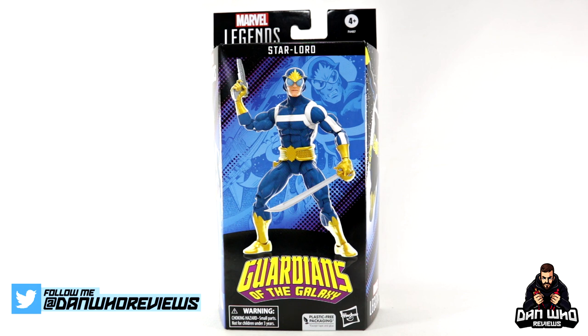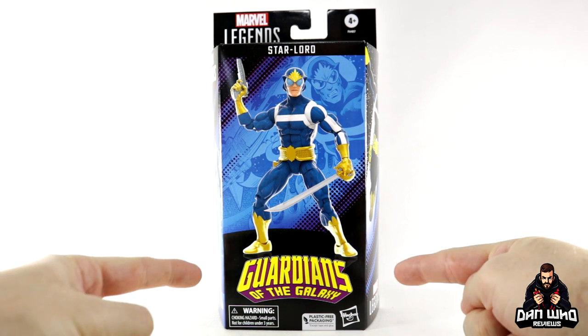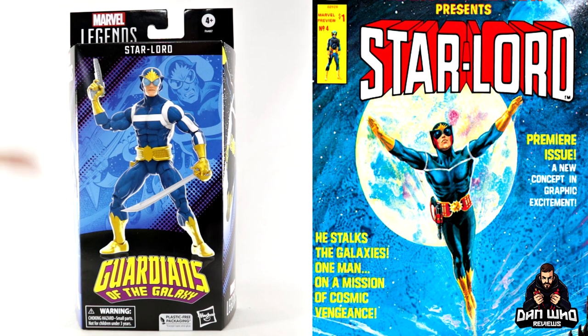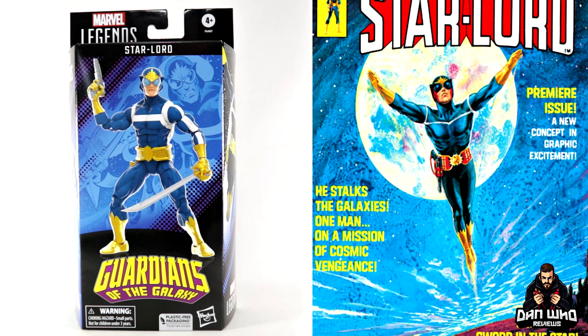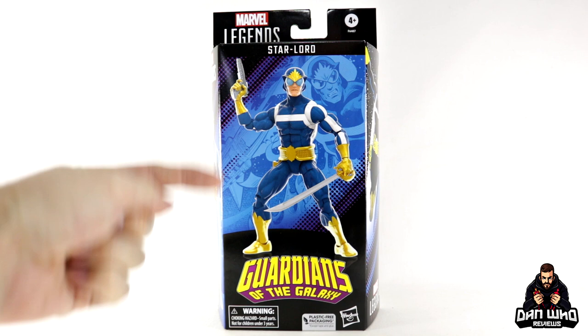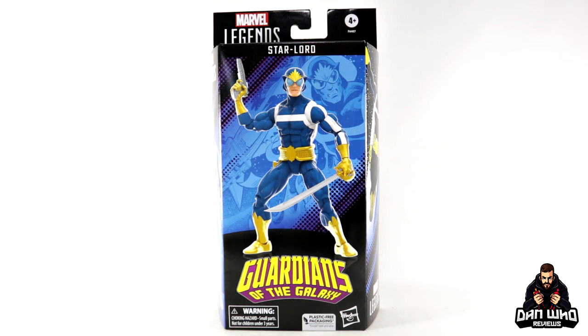Today we are taking a look at the Marvel Legends Guardians of the Galaxy Star-Lord. Now I believe in the US this is going to be a Walmart exclusive. However, in the UK we have no Walmart, so this will just be available in all of the places you buy your Marvel Legends. I for one am very happy to add some more classic looking cosmic characters to our collection. And this is the case with Star-Lord as this is how he debuted in the comics — this is classic mid-70s Star-Lord way before he was involved with the Guardians of the Galaxy. Obviously now we associate him with the Guardians but not in this particular look, so the packaging is a little bit misleading but I will explain all.